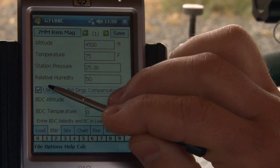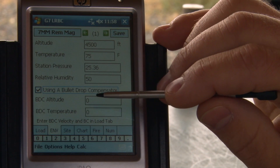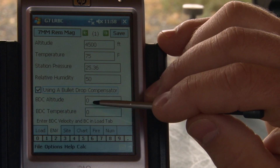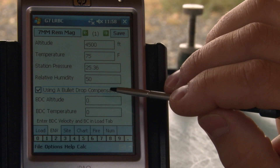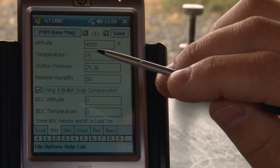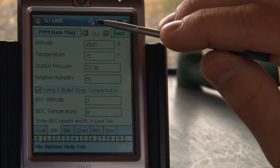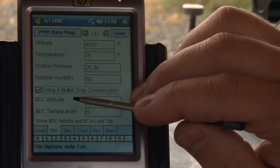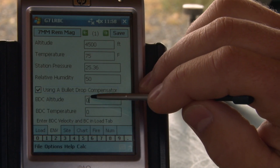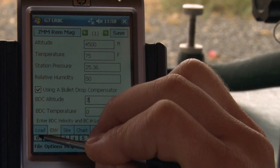Using a bullet drop compensator is another unique feature that we have here. Almost all the shooting systems that we make at Gunworks and the scopes that we've configured at G7 are designed to be used with a bullet drop compensator. That means the turret is configured for a specific ballistic coefficient, muzzle velocity, and then altitude and temperature. When you're out in the field, that altitude and temperature may not match the conditions you actually experience. So in this BDC altitude field, that's the one that the turret is built for.